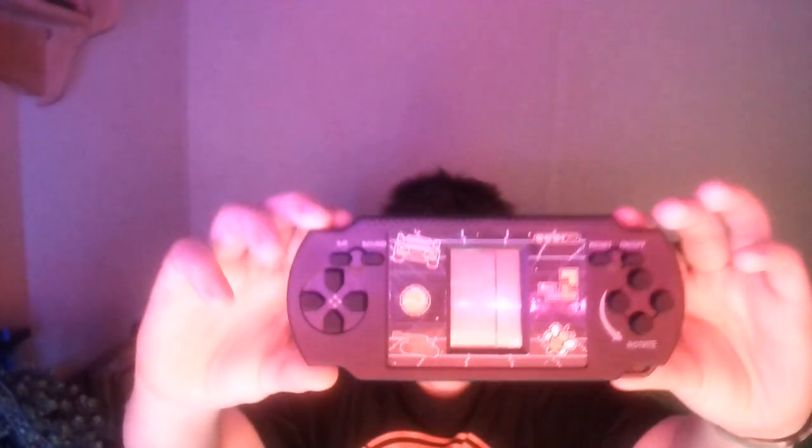What's up YouTube? It is TubeDudeMC reviewing — I can't remember the name — it's a cheap little 5x0 gaming console, kind of like a PS style.